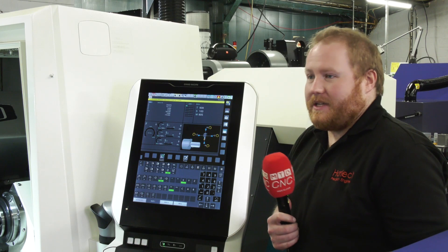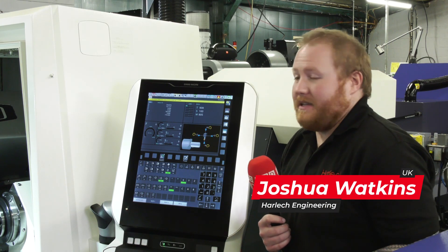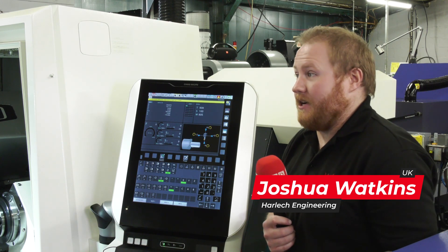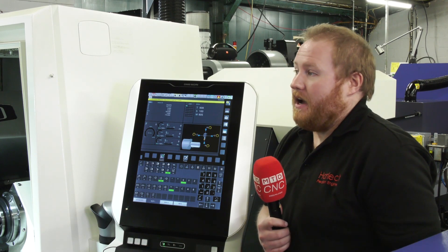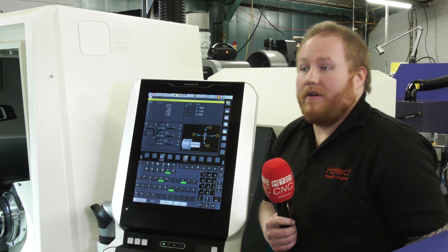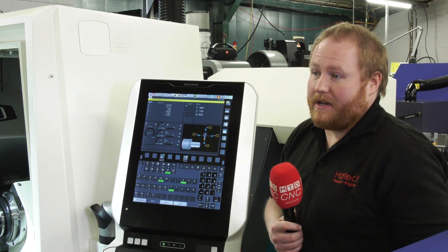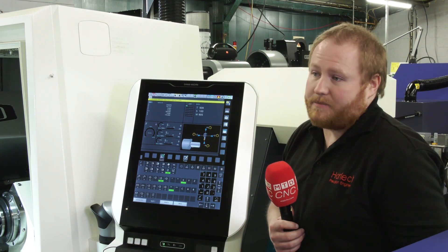Yeah, well, there were a few road bumps along the way. We got around it — DMG again. They actually brought someone in from Italy in the end. This machine was manufactured in the Italy plant and brought over from Italy. Originally the training was scheduled with somebody from the UK, but there were a few little hiccups. DMG straight away flew somebody in from Italy especially for us. We had a week's training on this machine on the controller.